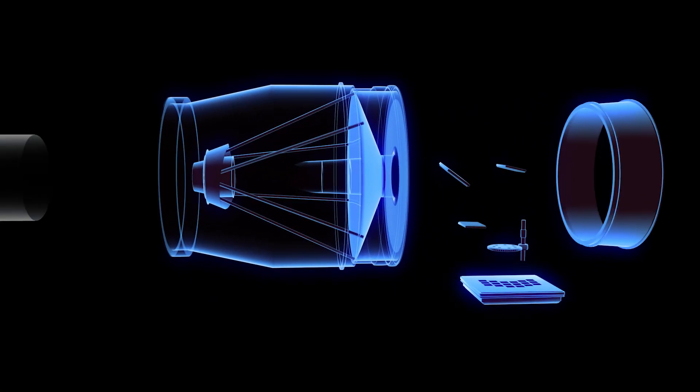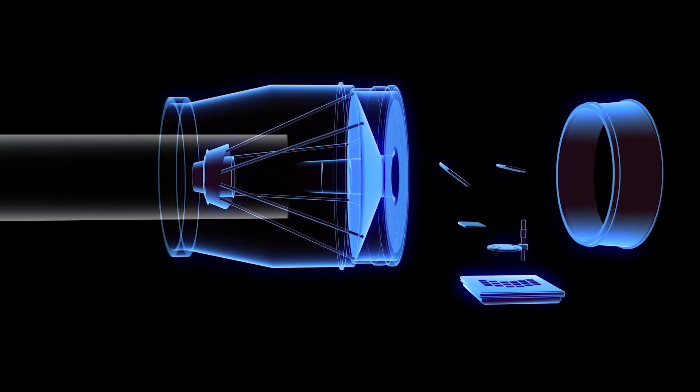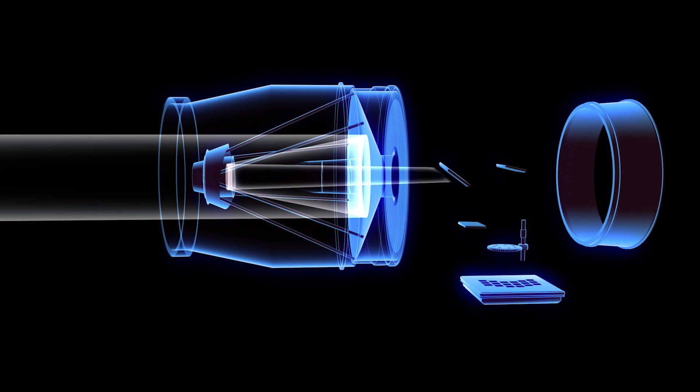Light enters through Roman's 2.4-meter aperture and is reflected and focused by the curved main mirror, which is also the largest mirror in the telescope. This light is reflected and focused once more by the secondary mirror. More elements tighten the beam and strip it of stray light rays before it passes through the filter wheel.